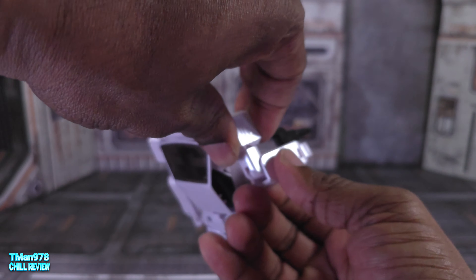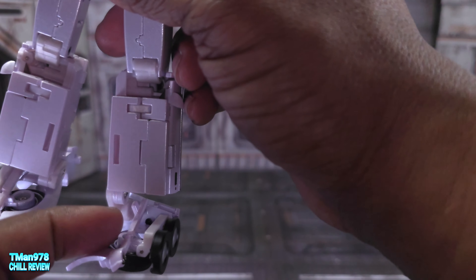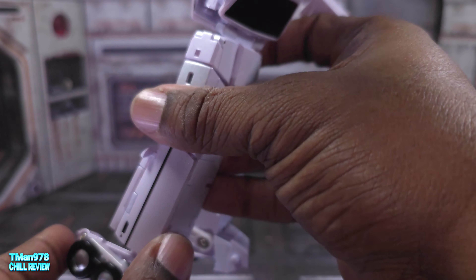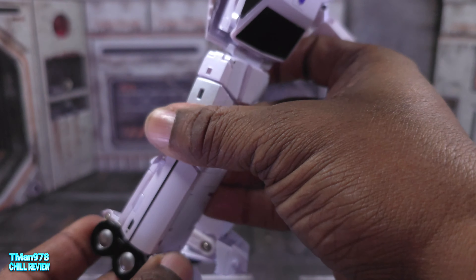Aesthetically, I don't really like this stuff hanging off the back, and I definitely don't like this piece right here which looks completely unfinished. Check out my transformation video so you can see how you actually even get it there. The knees — because of this hinge, you might have to rotate it back or forward depending on how you have it.